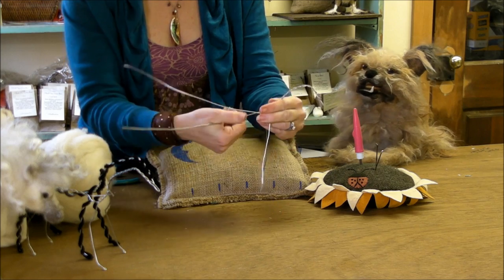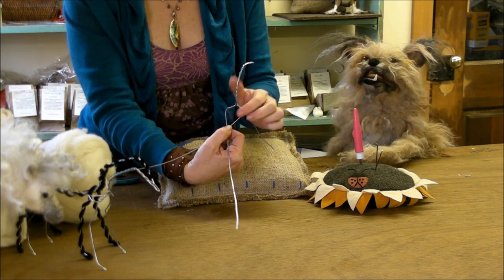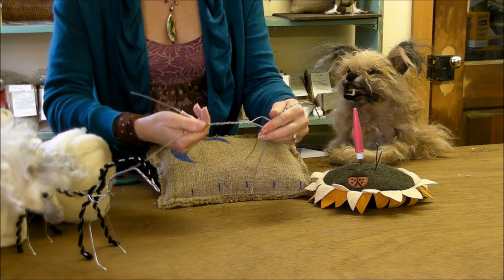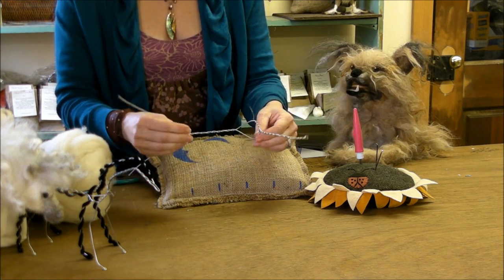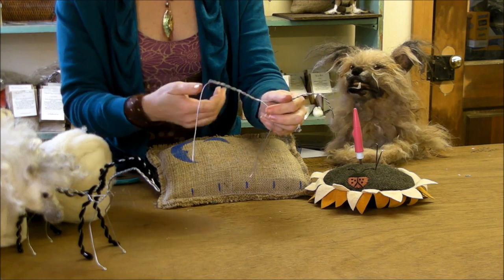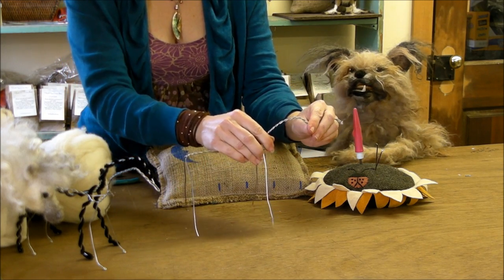Now twist the two long wires together, bringing them together without pinching too tight so there's a nice open triangle. Just do quarter-inch twists down the back. From the base of the neck to the end of the twist is about four to four-and-a-half to five inches. Then just fold these down for the legs.